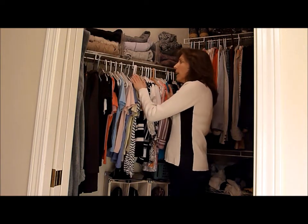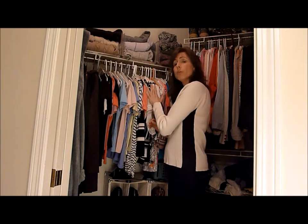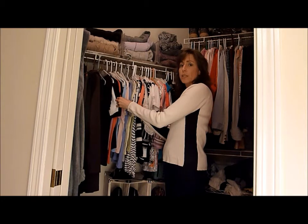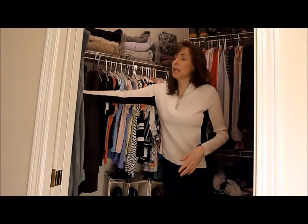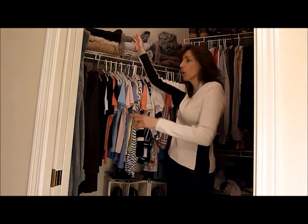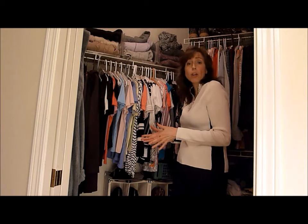Now, there are a few problems with this as organizational standards go. It is not color-coded. I don't have uniform hangers. I do have categories — my short-sleeved t-shirts, my short-sleeved dress shirts, my long-sleeved clothing, pants and dresses over here, and my sweaters organized up here. So there are some categories to it, but there isn't the color-coding and the extensive organizing that I could do in here.